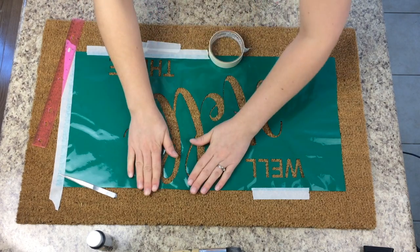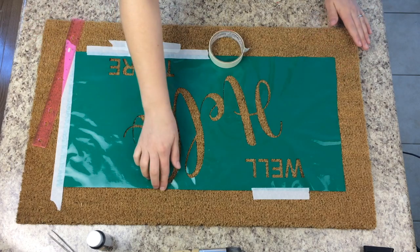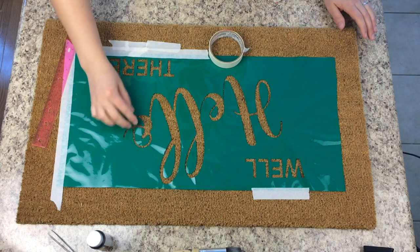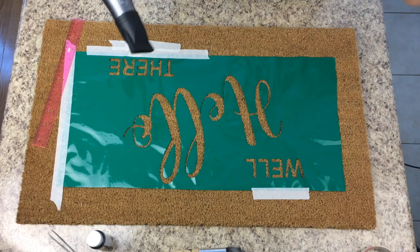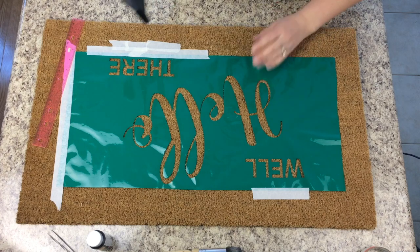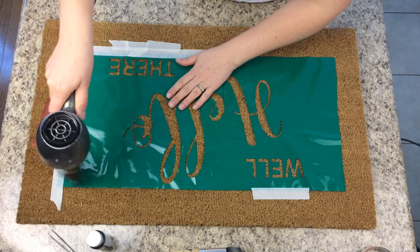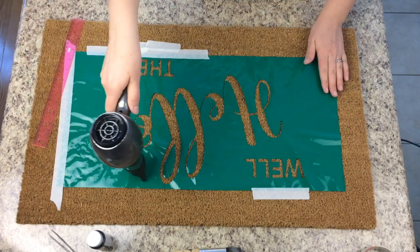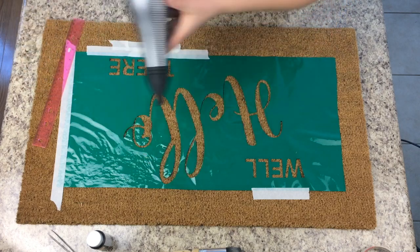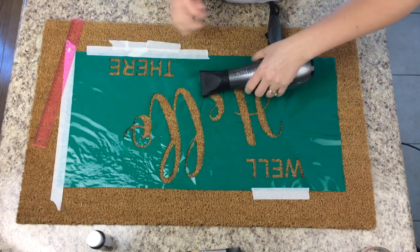The next thing I like to do is blow-dry it to get some heat on it — the heat is going to press the vinyl right into the mat, so when you're painting the paint won't bleed underneath. Use the hottest setting and go slowly back and forth at half speed, because too much airflow will blow the letters right up. You can see it starting to melt into the mat — that's what you want. If a letter blows up, just take your tweezers and flatten it back down, then try again.